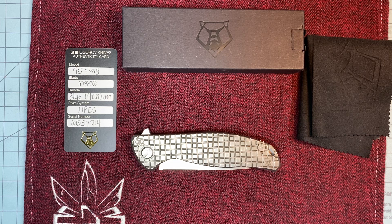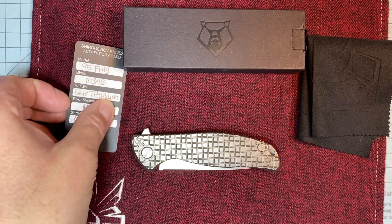Talking about the Shirogoroff F95 Frag — or, as it says here, the 95 Frag.